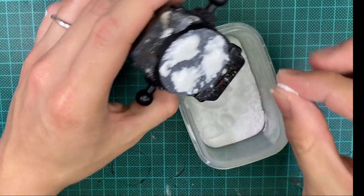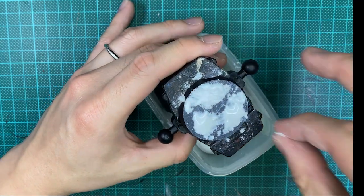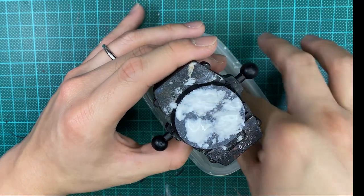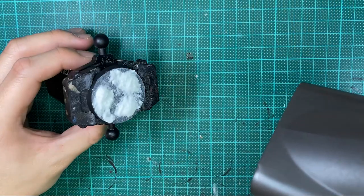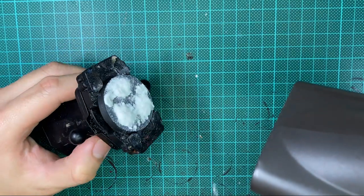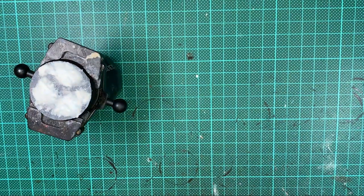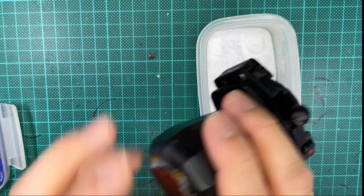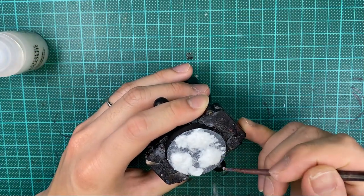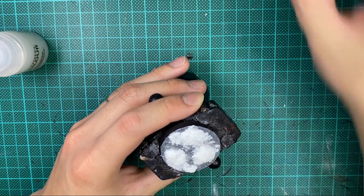Next, grab a pinch of baking soda and sprinkle it onto the areas with fresh terrain paste. Don't worry about the excess — we'll tap it off when the terrain paste is dry. As always, we turn to our trusty hair dryer on high heat and low flow to speed up the drying process. To finish it off, tap away the excess baking soda and give the dried snow a quick layer of Storm Shield to seal in the texture and prevent the baking soda from oxidizing and turning a nasty yellow.